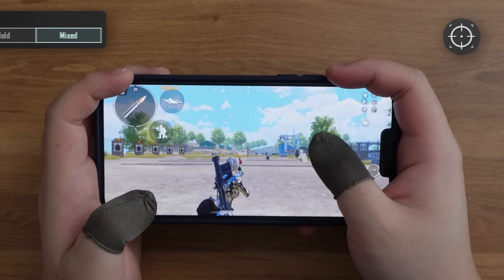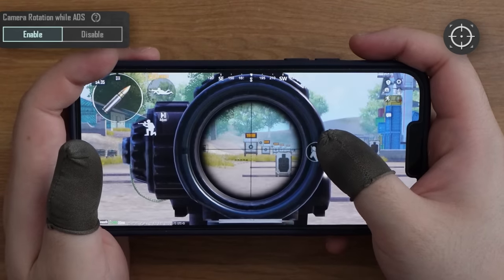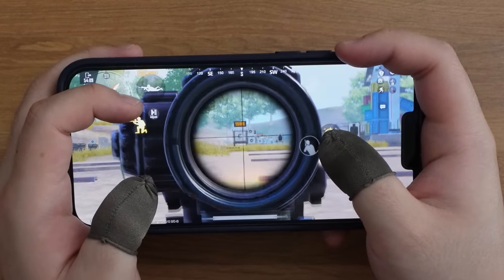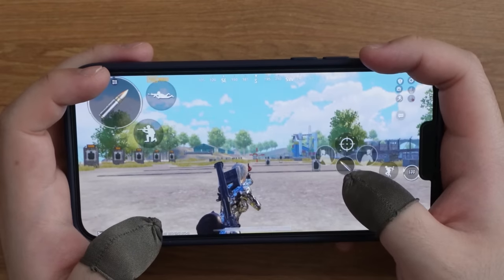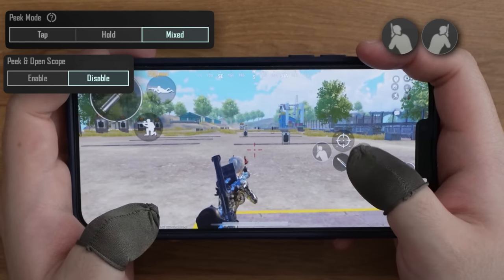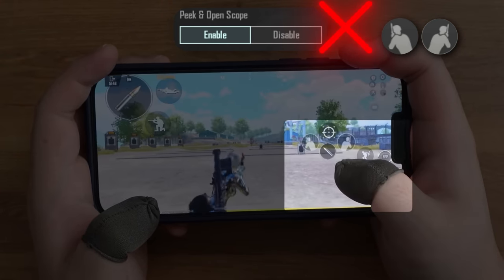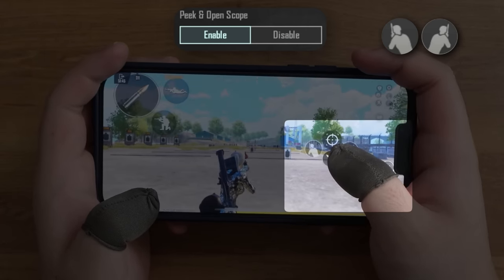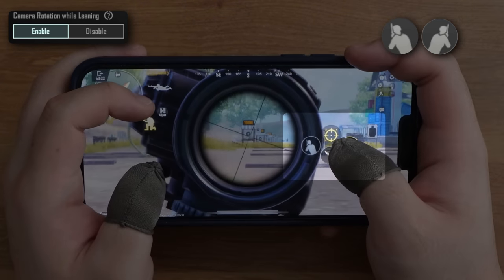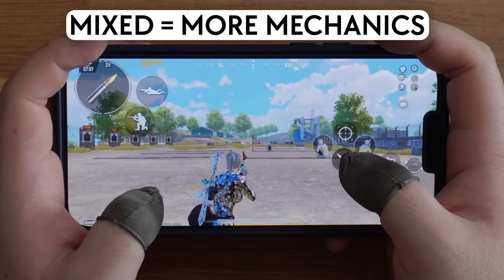In scope settings, choose mixed, and enable camera rotation while ADS, as you need to control recoil with your right thumb. In peek settings, choose mixed. You will be able to do more mechanics by using the mixed feature.